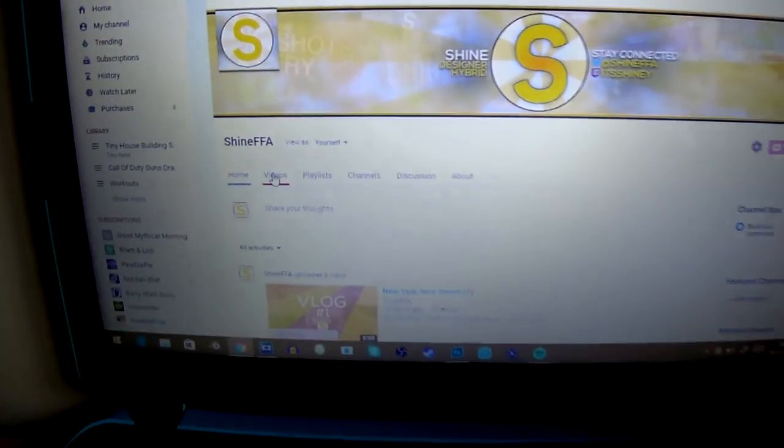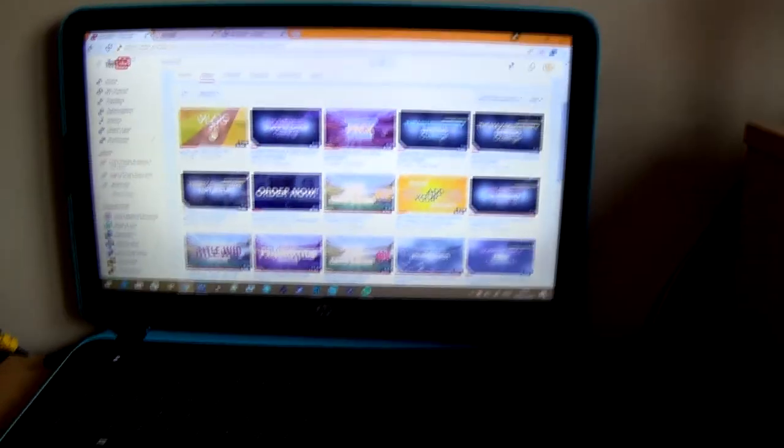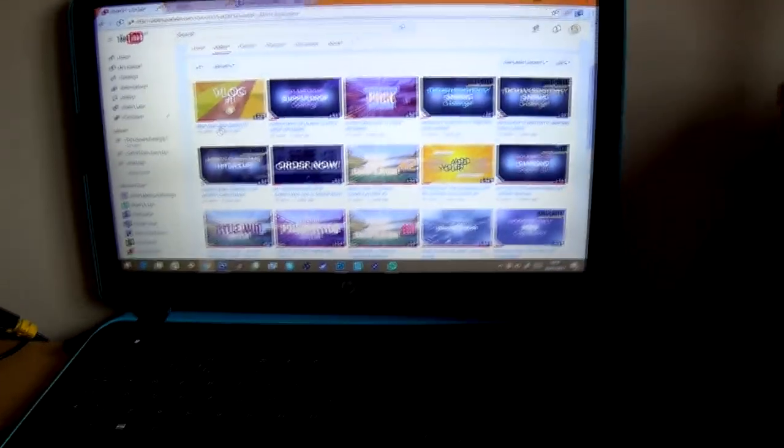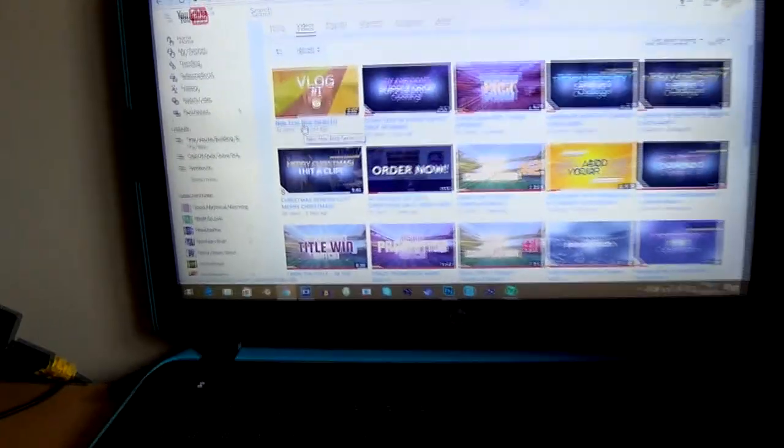We are going to have a look at how my video did. I have a feeling it did really well - I've been getting loads of notifications. It's got 32 views, which is pretty much more than all of my other ones have done, and that's just in the first overnight. I love doing this - anyone who makes videos, you guys will know this feeling.